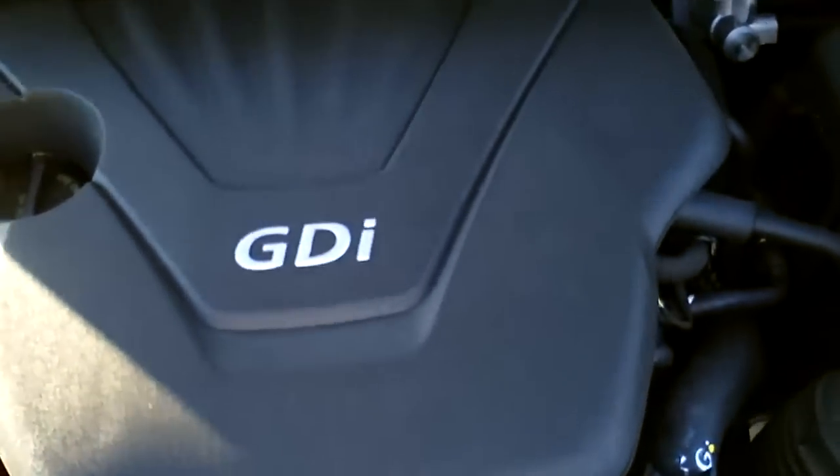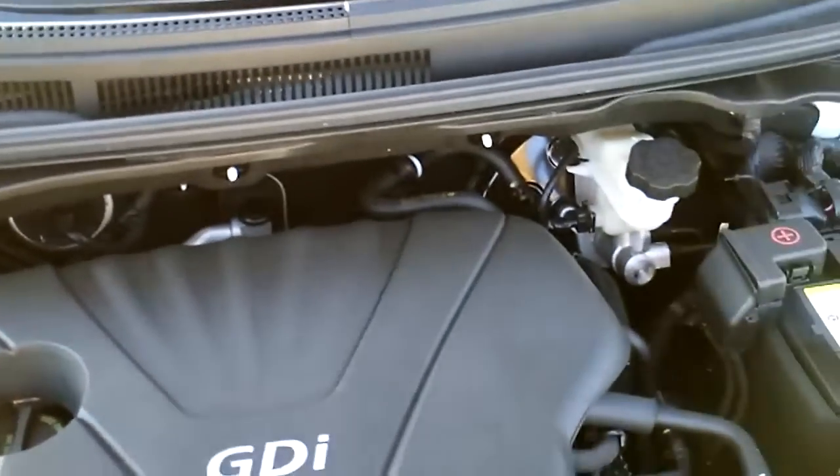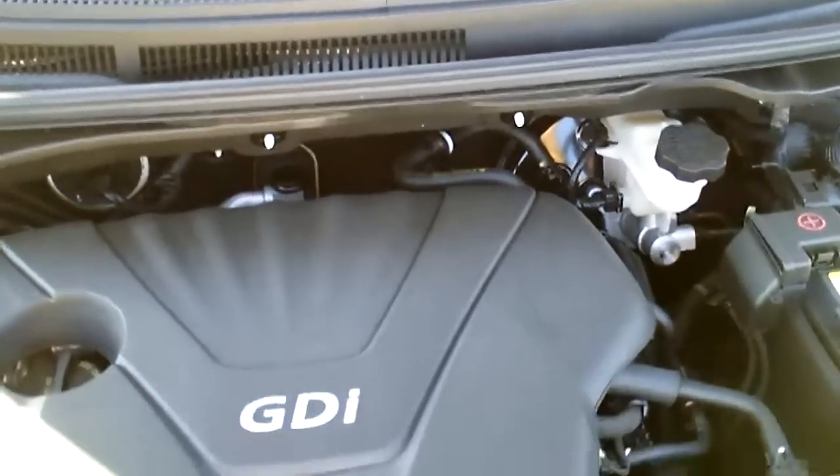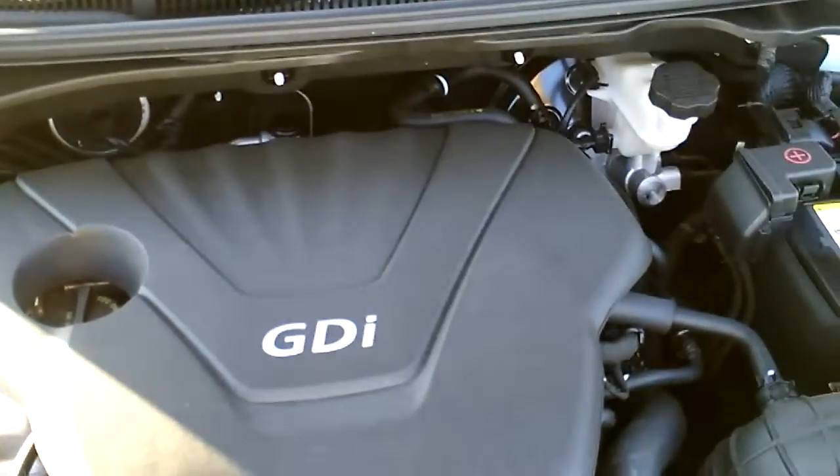Here we are under the hood. This is a gasoline direct injection engine, which means you'll get peak fuel economy and peak power while conserving fuel. It's absolutely amazing to get 138 horsepower with this model.